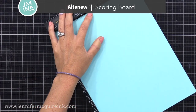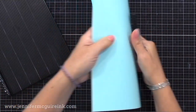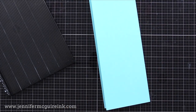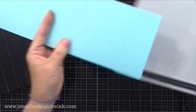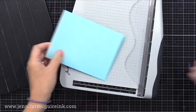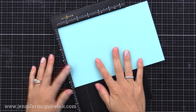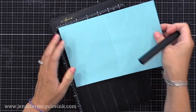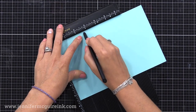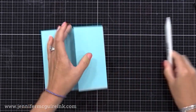For this first one, I am creating a side folding card. This is an Altenew scoreboard — any scoreboard would work. I have a piece of eight and a half by 11 cardstock, and I'm scoring it right down the middle at four and a quarter inches. I reinforce that with my bone folder, then I'm going to cut this in half. This gives me two four and a quarter by five and a half inch side folding cards. I'll use one of these for this card and save the other for later. I'll unfold it and put it back into my scoreboard — we're gonna do one more score line, and for my particular card design, I'm putting that score line at two and three quarter inches.